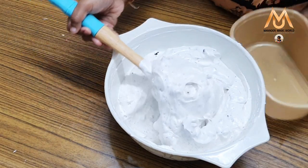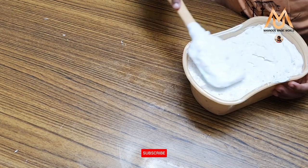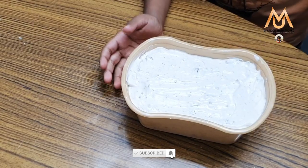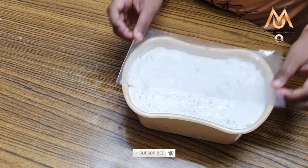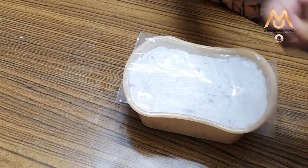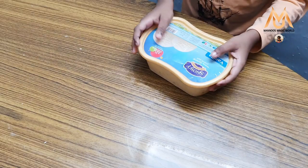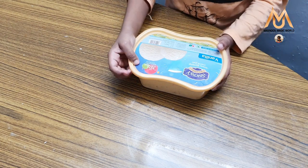Now I am going to pour it in an airtight container. We need to take a wrapper and put it on top of the ice cream and close it. Now we need to freeze it for 8 hours or overnight.